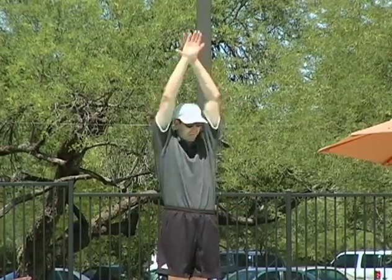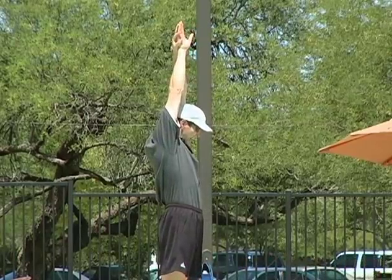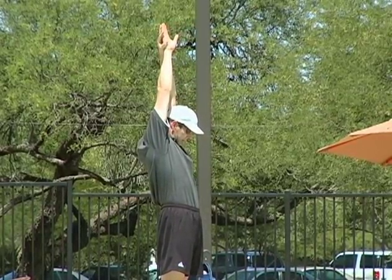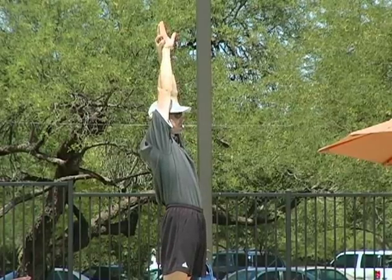If you're in a real streamline and you stick your head out like that, is that going to speed you up or slow you down? Slow you down, right? So you keep your streamline tight.